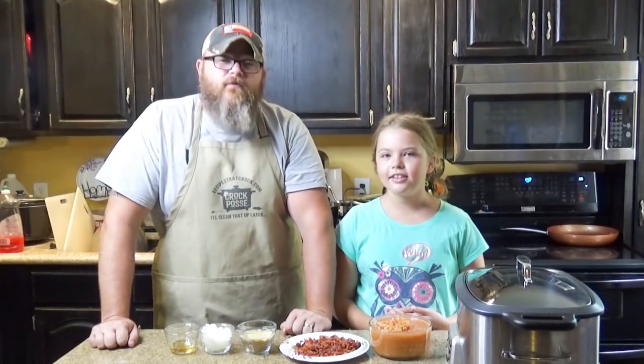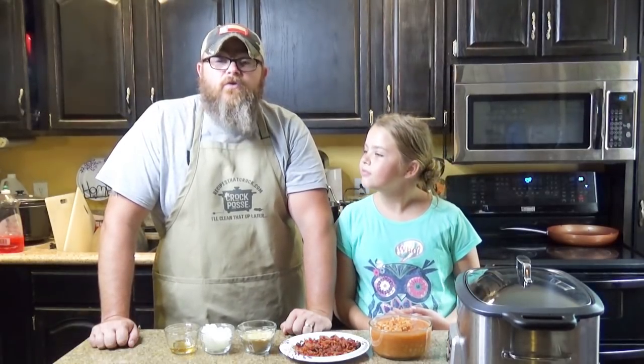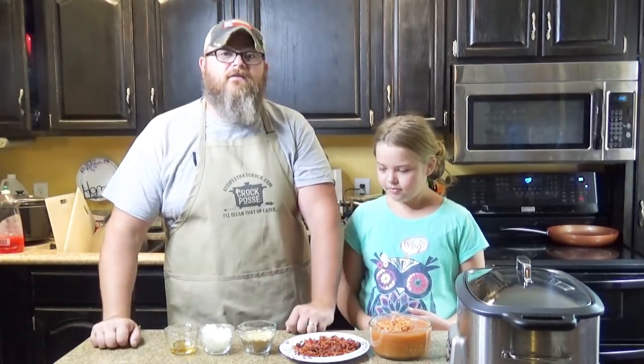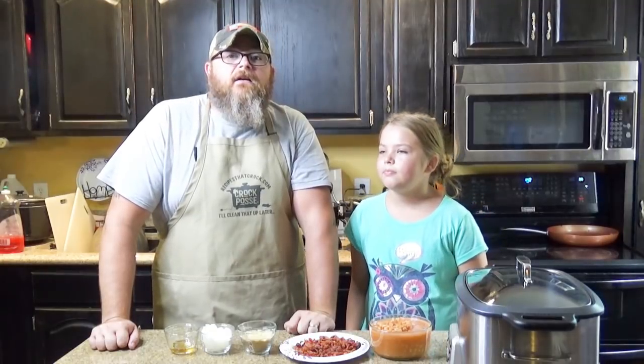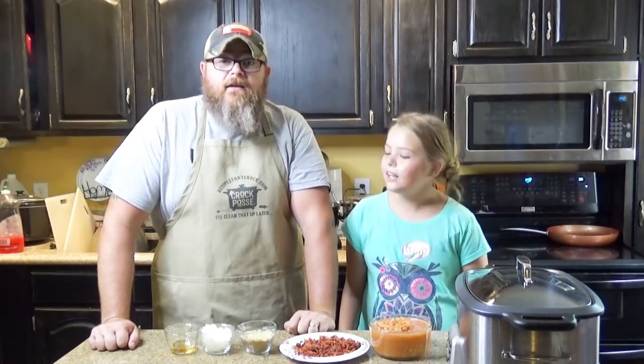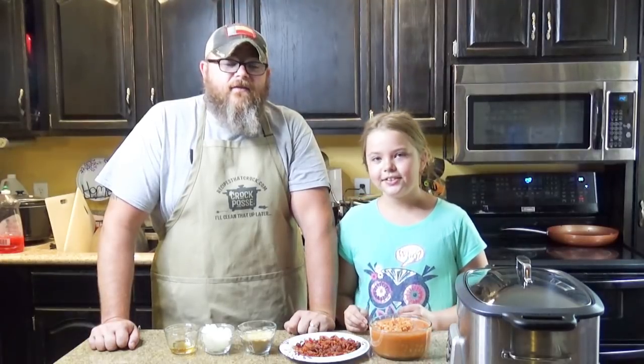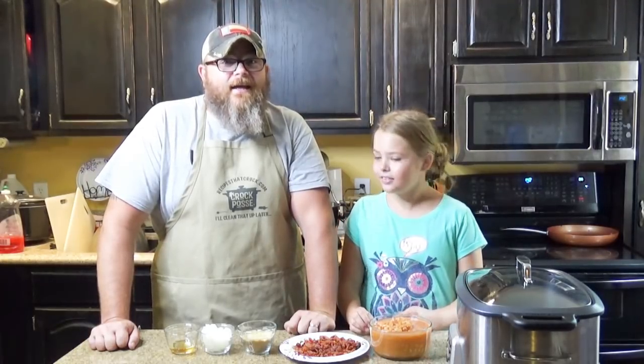Right now we want to thank Debbie for sending us this recipe that Aunt Lou tried and their family loved. It's one of those 'why didn't I get to make that' recipes, because around here we love baked beans, and around here we love bacon. So Debbie puts bacon and baked beans together — I'm pretty sure we're going to be liking this dish.